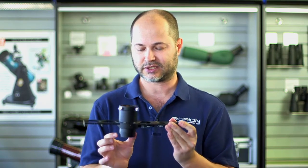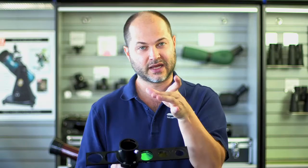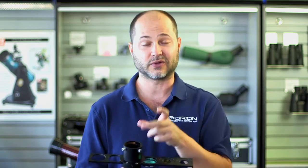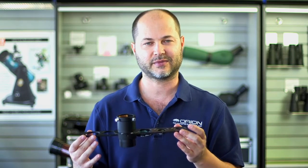It slips into a two-inch focuser, and on top you've got a two-screw compression lock. On the inside is a brass ring that grabs the eyepiece evenly around the top, so you're not going to scratch the barrel of your eyepiece with a single set screw, and it holds it very rigidly. So there you have it — the Orion two-inch six-position filter slider. Thank you very much. Clear skies.